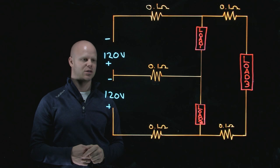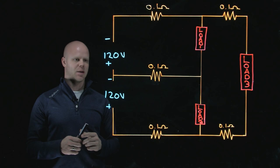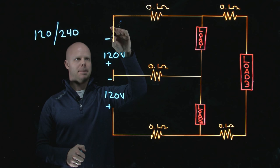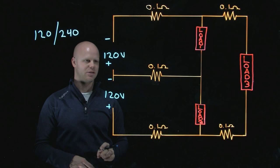Going back to our AC circuit, a lot of our single-phase AC circuits could show nominal voltages like 120/240. What that voltage is representing: this 120 is an individual line conductor to our neutral, or our identified conductor — in this case a neutral conductor. This 240 volts would represent the line 1 to line 2 scenario of a single-phase circuit.